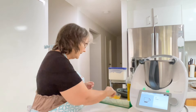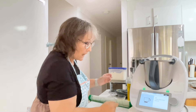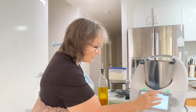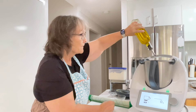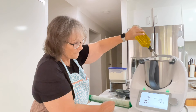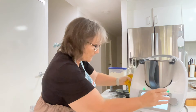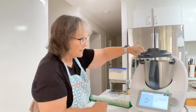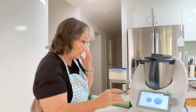Two eggs and a tablespoon of extra virgin olive oil — I'm going to go to my scales and weigh in 20 grams. Then we're going to put the lid on with the measuring cup and knead it for two minutes using the dough function.